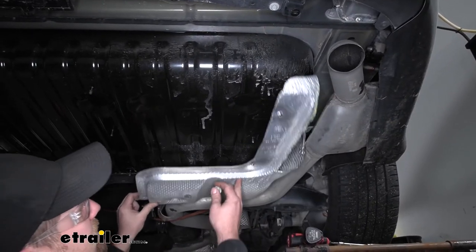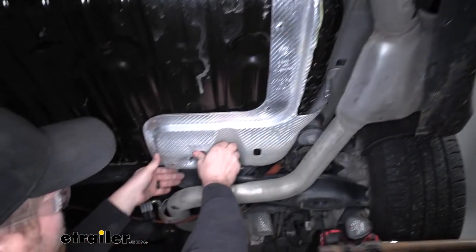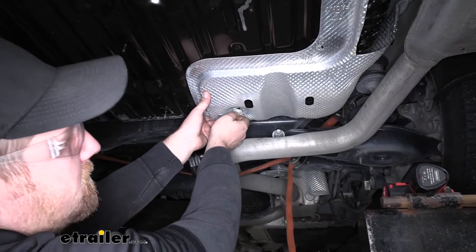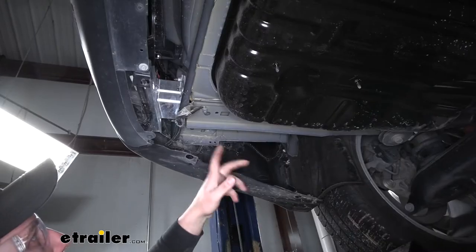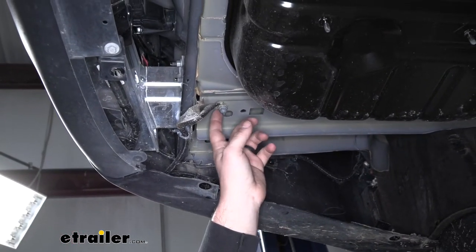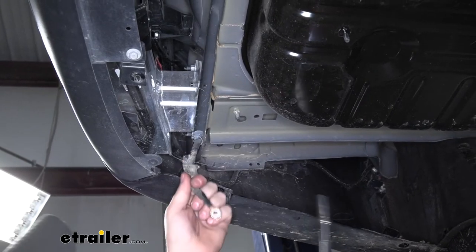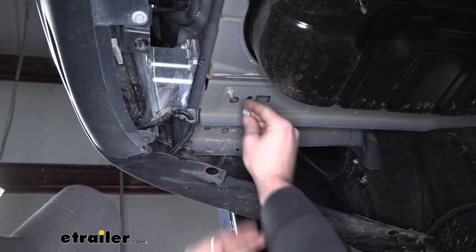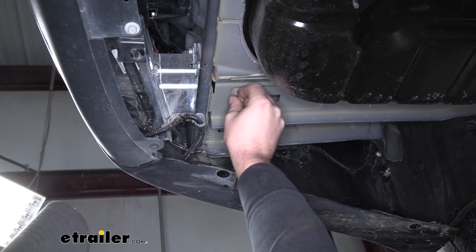Now we can reinstall our heat shield and put it back into place. For now, I'm just going to secure it using this one fastener back here. Over here on the driver's side, we're going to have a stud that's holding on a ground wire, so we need to remove that nut and pull that ground wire out of the way. If yours doesn't have that ground wire attached and it's just an empty stud and nut, you do the same thing — just take that nut off and set it to the side.